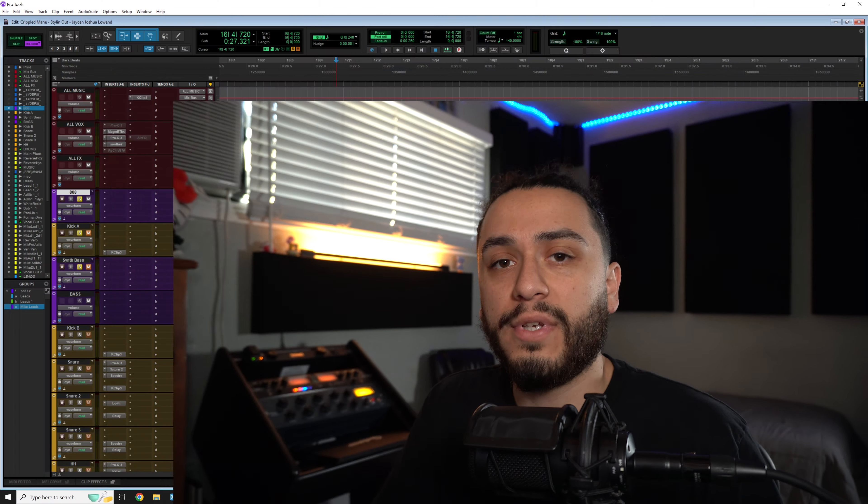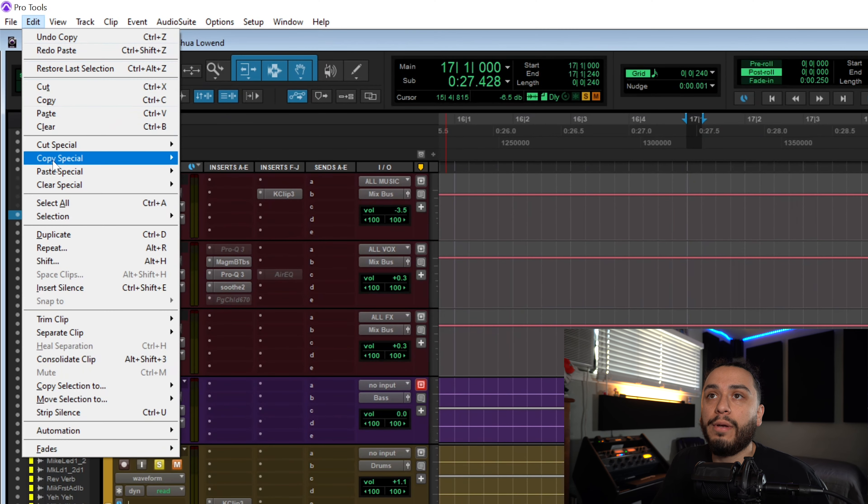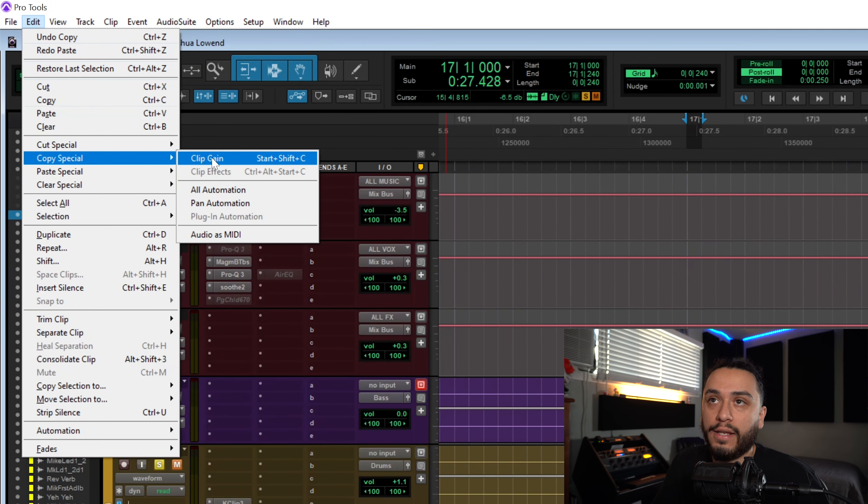So as you can see right there, it gets really bad. But how do we fix this? Does that mean we have to automate each individual point manually in order to pull off this technique? No, because luckily in Pro Tools, all we have to do is highlight our selection, then go to Edit > Copy Special, and then select Clip Gain. And the shortcut for that command is right here.